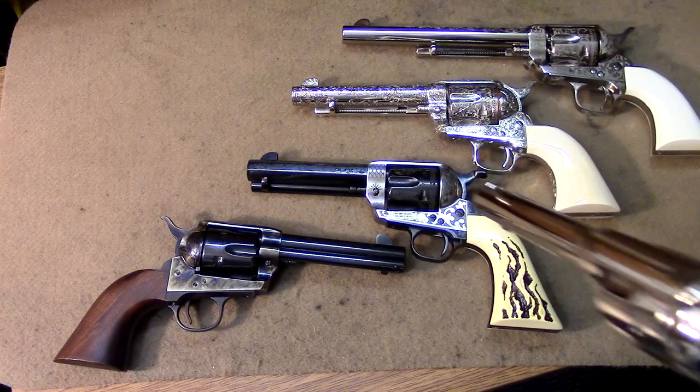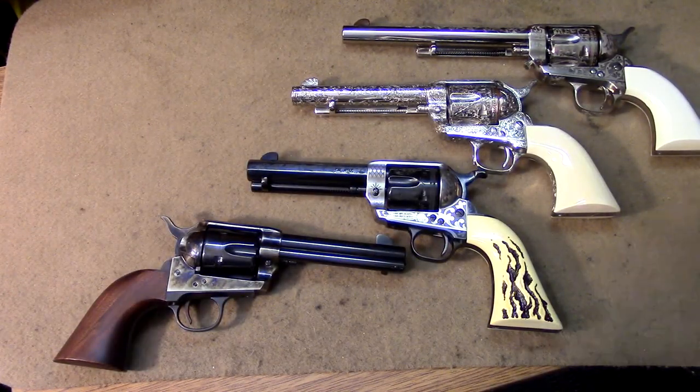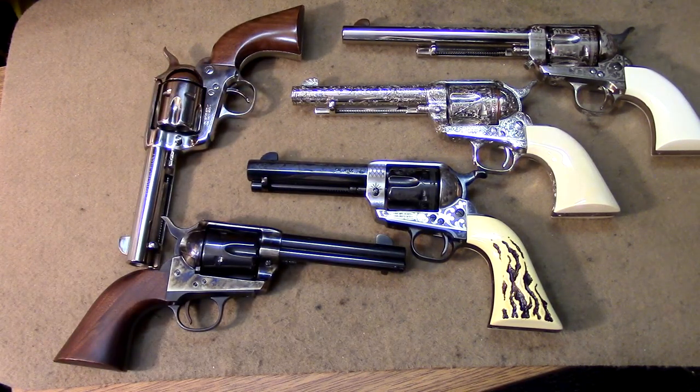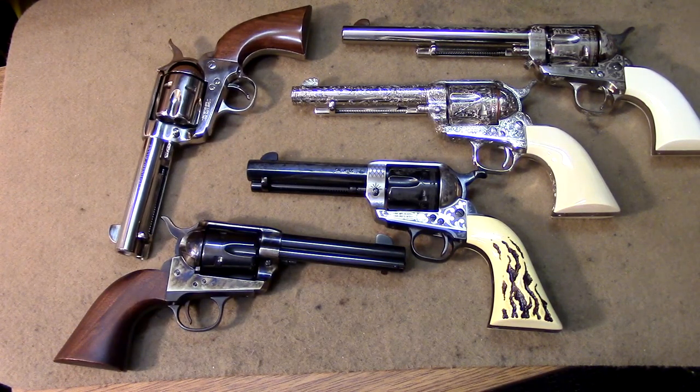So there it is — the Single Action Army collection that I currently have. I do like my cowboy guns, or military guns if you prefer, as they are early military guns in some configurations too. We'll bring out some more collection videos during this stay-at-home lockdown. We'll see you next time — thanks for watching.